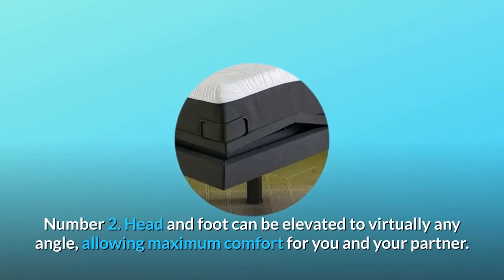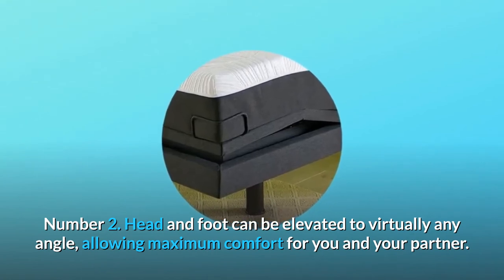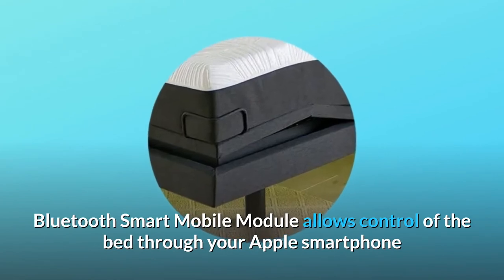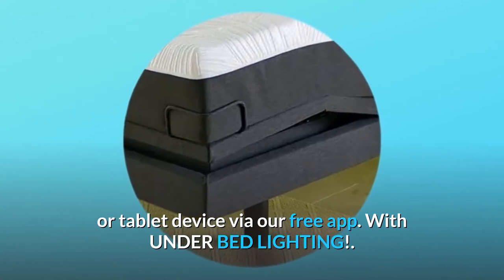Number 2: Head and foot can be elevated to virtually any angle, allowing maximum comfort for you and your partner. Bluetooth Smart Mobile Module allows control of the bed through your Apple smartphone or tablet device via our free app, with under-bed lighting.